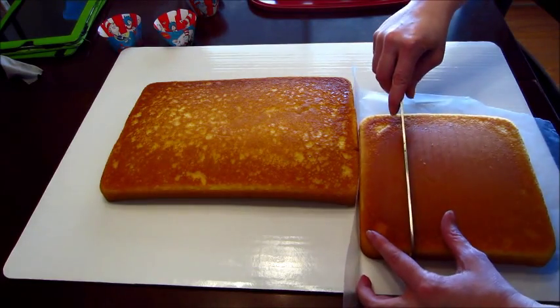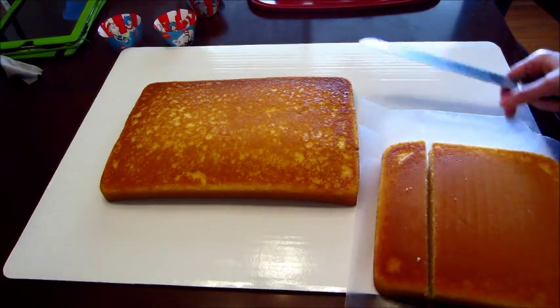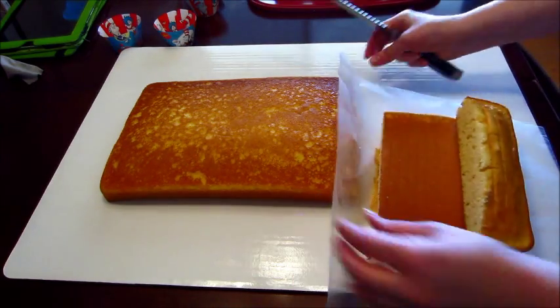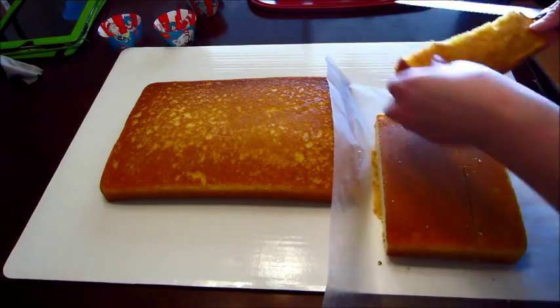I just followed the instructions on how to make the cake on the box. And here is me cutting two strips off of this cake, and I'm going to place them at the bottom of the 13 by 9 part to make the brim of the hat.